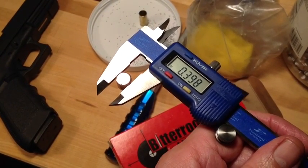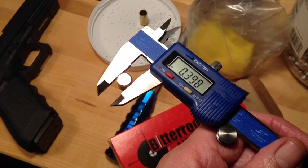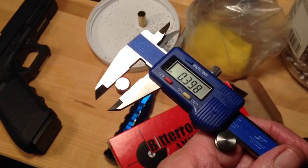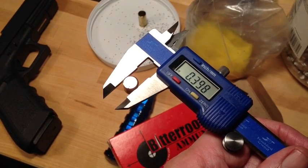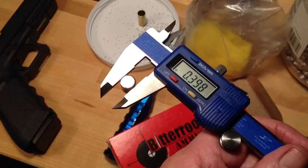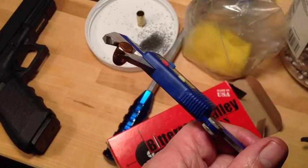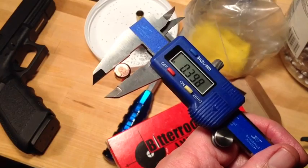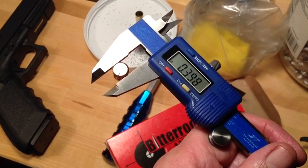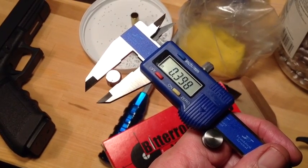The loading manuals recommend bullets that are .400 for jacketed bullets. If you're going to load lead bullets, by the way, that would require an aftermarket Glock barrel like a Lone Wolf — you would use .401 inch cast lead bullets. Cast lead bullets should be .001 over bore diameter in a semi-automatic pistol, and this is pretty far from that. A small bullet is poison.